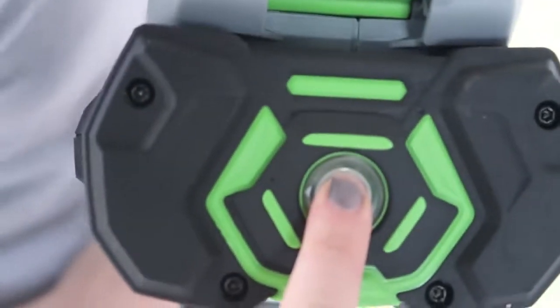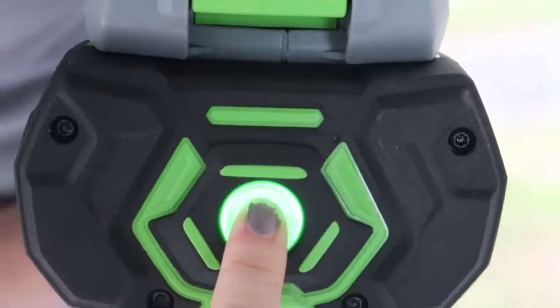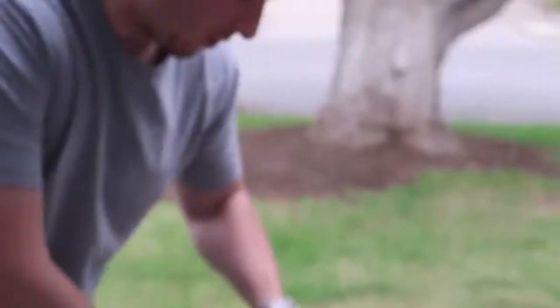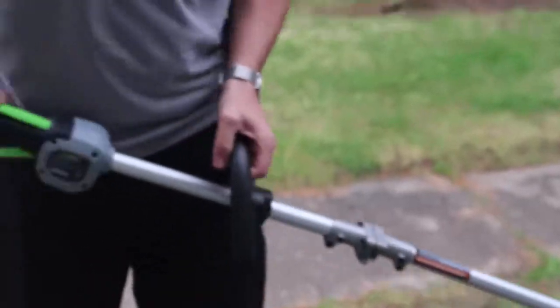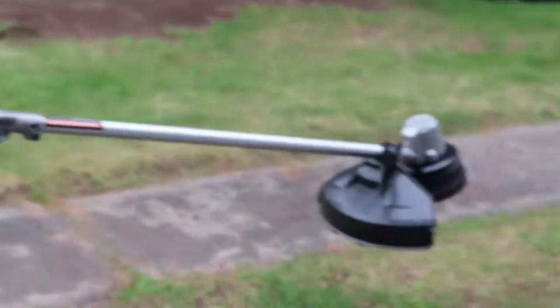Push the button — that's the power for the battery. Ooh, it turned green. With other trimmers you have to go and you're trying to hold this while you're doing it, but not this one. You just go. Look out.